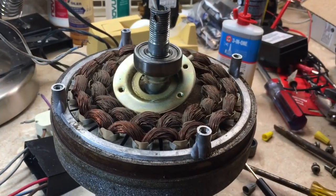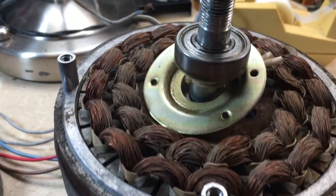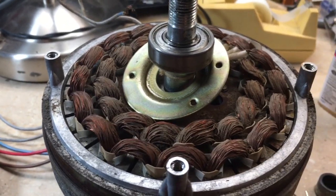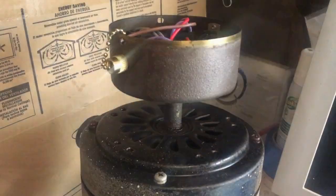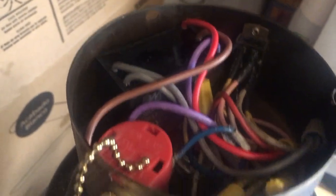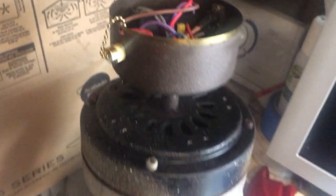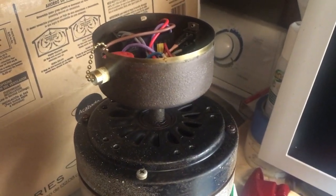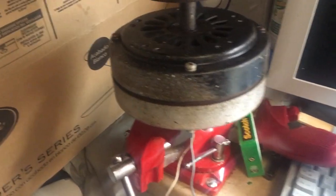The fan is still acting up, so I've taken it down and taken it apart. I'm gonna start by blowing out the windings with some compressed air and see if that'll help keep them cooler — I think it's going into thermal overload. Here's a look at the old fan motor. As you can see I had cleaned the wiring up pretty nicely. I went ahead and put that new capacitor in there; I may hang this and just let it run and see how it does, but I've got a feeling it's gonna do the same thing.